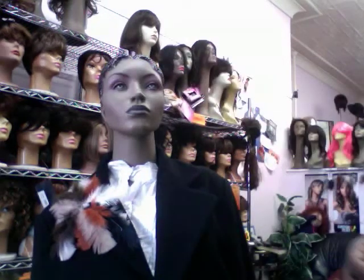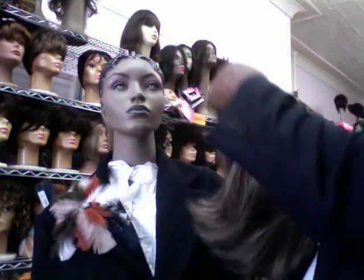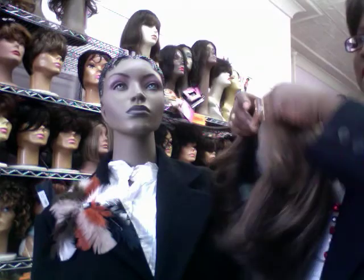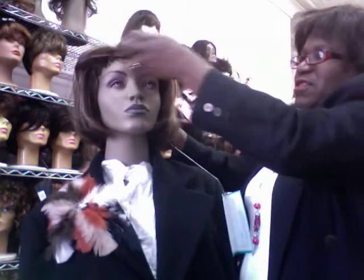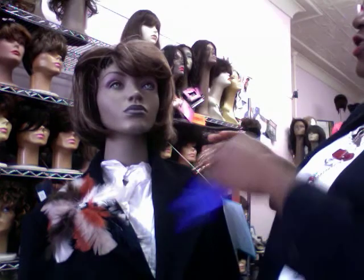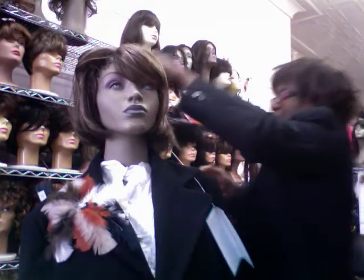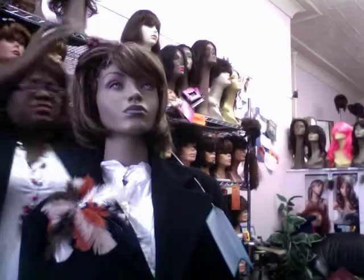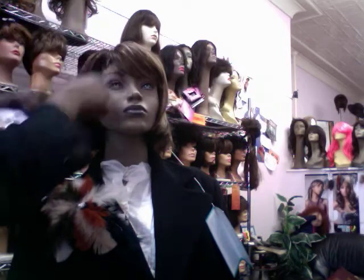Now this is that mono I was talking about. With the mono, that whole front piece — everything in the front — it moves. It does go like that also in the regular wigs, but you'll find it more so in the monos. No problem with the monos — you can still really restyle them.